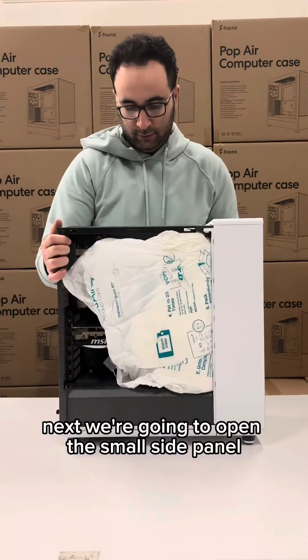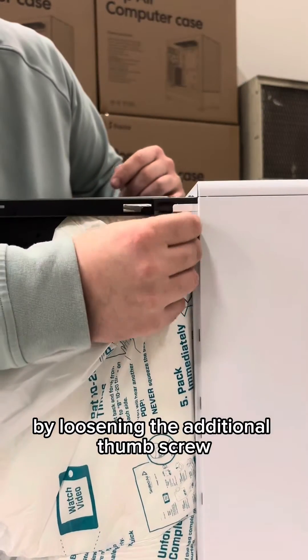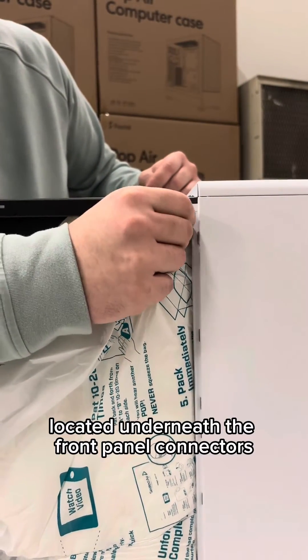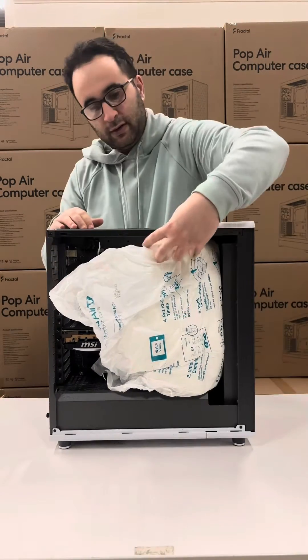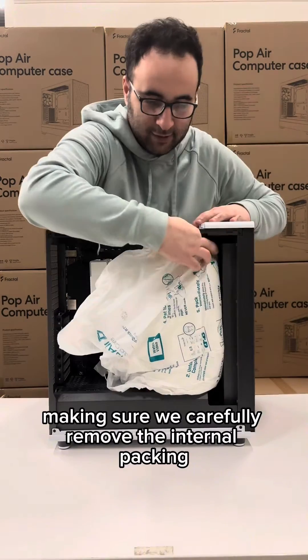Next, we're going to open the small side panel by loosening the additional thumb screw located underneath the front panel connectors. Slide and release the panel for easy access. The next step is making sure we carefully remove the internal packing foam.